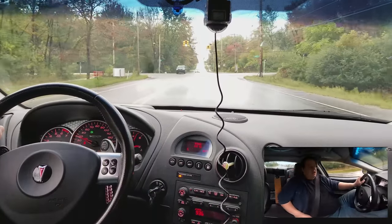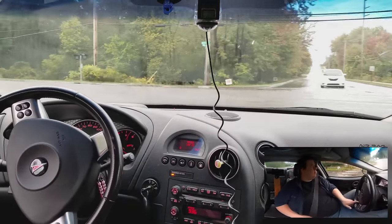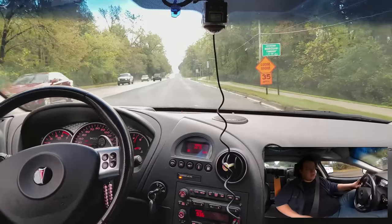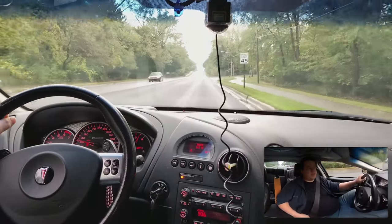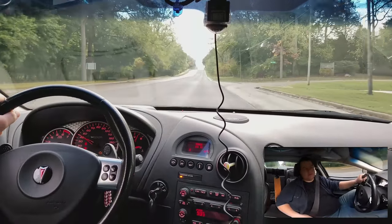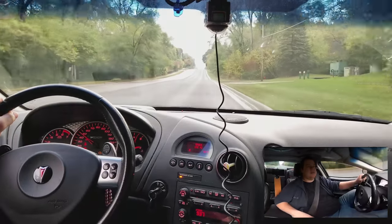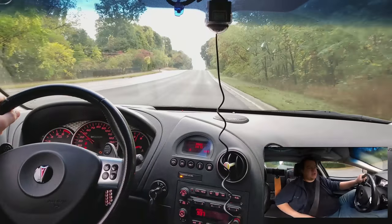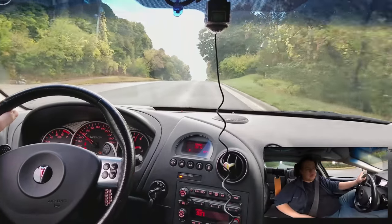My seat belt indicator, even though I have the seat belt on, is no longer working. Usually when it's cold it'll quit working, but it just stopped altogether. Replacing that requires a star bit to get the whole seat belt assembly out. These are common — any 04 to 08 Grand Prix has this latch, so I can find it at a junkyard for cheap. I'm not worried about that.